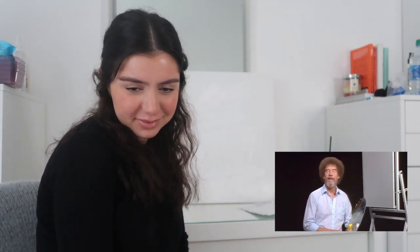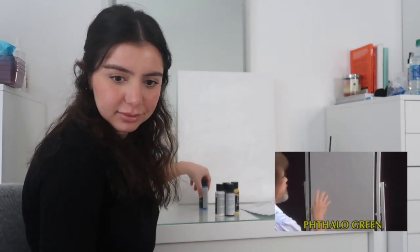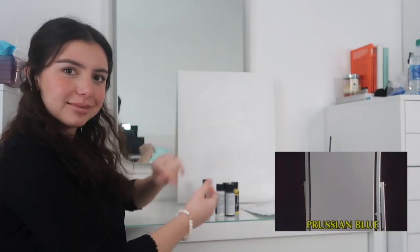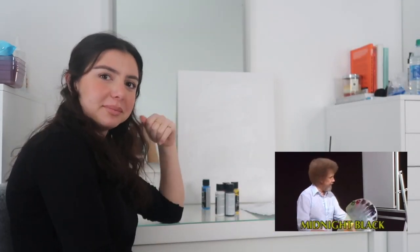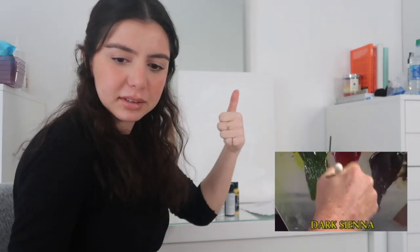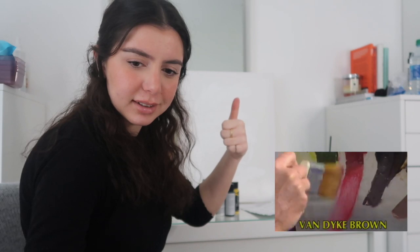Hi, welcome back. Certainly glad you could join us today. I thought today maybe we'd just do a fantastic little painting that I hope you'll enjoy. Let's start out and have them run all the colors across the screen that you'll need to paint along with us. I have my standard old pre-stretched double-primed canvas, and I've covered it with just a very thin coat of liquid white. So it's all wet and slick and it's ready to go. Today let's start with a little tiny brush, the two-inch brush. It'll take a small amount of alizarin crimson. We don't need much.